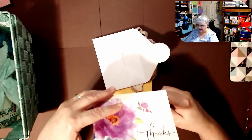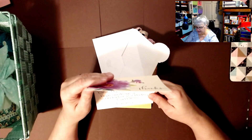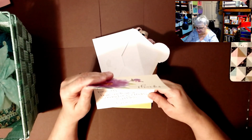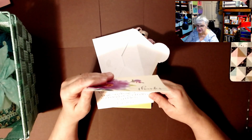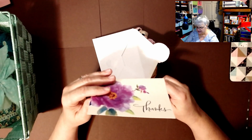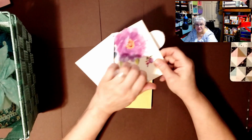It says a couple of things like thank you, and that I am a true blessing — which she's a true blessing to me — and 'have a great birthday.' I hope she did too.